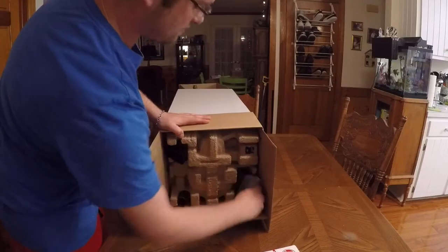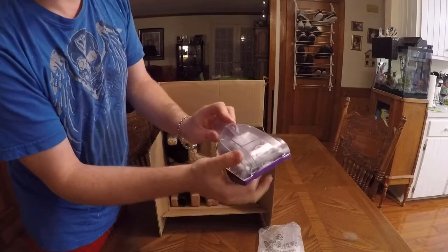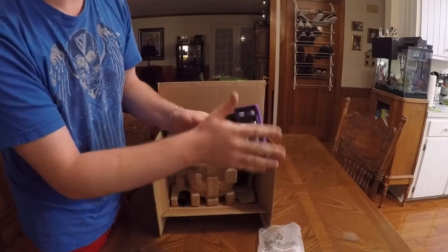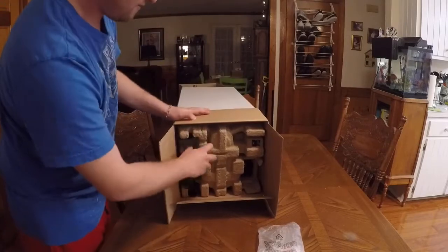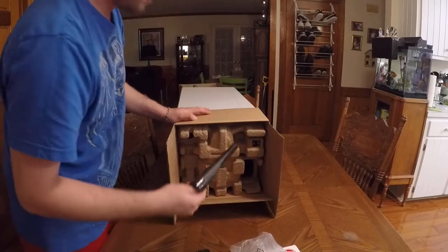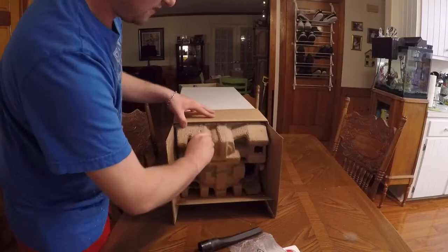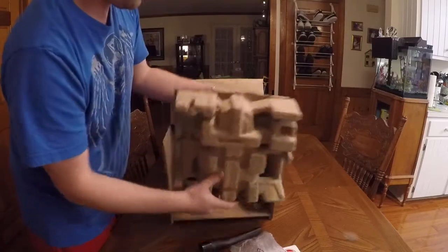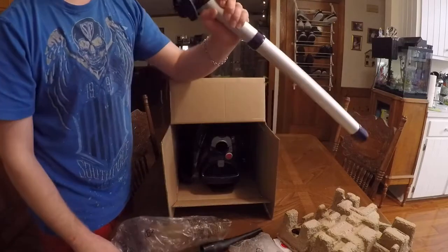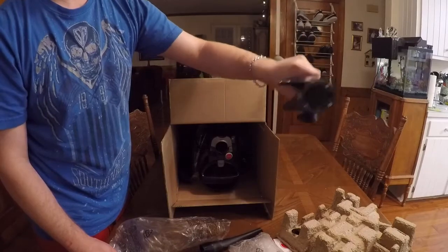First thing we're going to remove is the turbo power tool. We know just how lovely this works — nice brushes and rubber around it. We have the dusting tool, we have the crevice tool — it's already pretty dusty. We have the metal wand; it's a nice open metal wand — you can see that's a big hole.